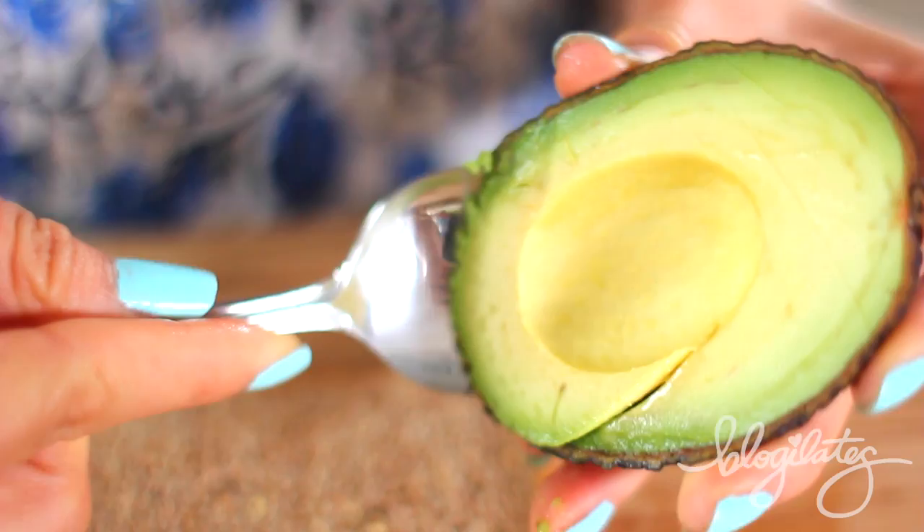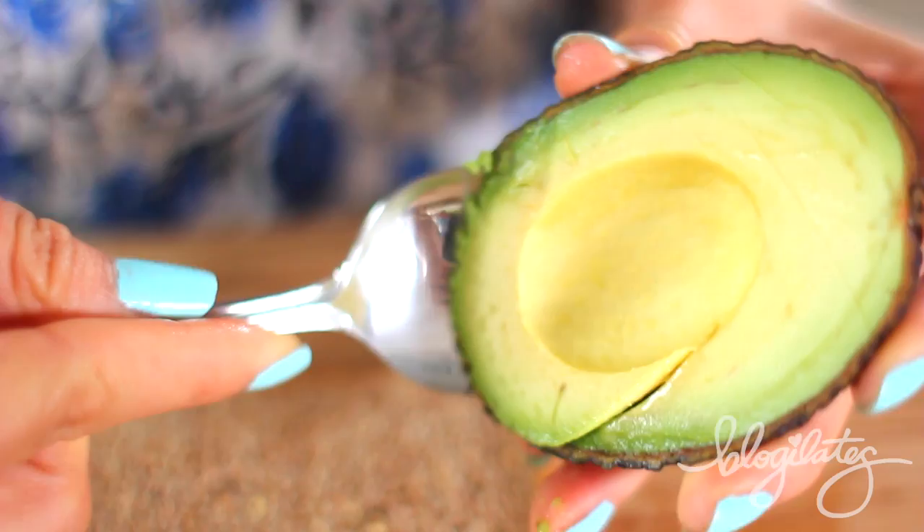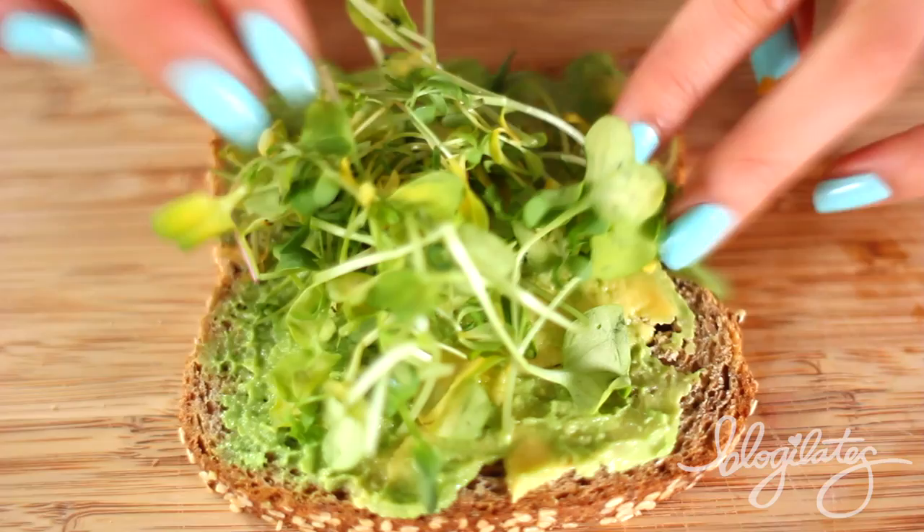Guess what? It's avocado time. I'm super excited. Grab a spoon and scoop out its creamy richness and spread it with the back of the spoon on your Ezekiel toast. Once you're satisfied with your thick layer, then grab your sprouts. Put it on top as a bed for your egg. OMG, is that not a masterpiece? Because seriously guys, it is.